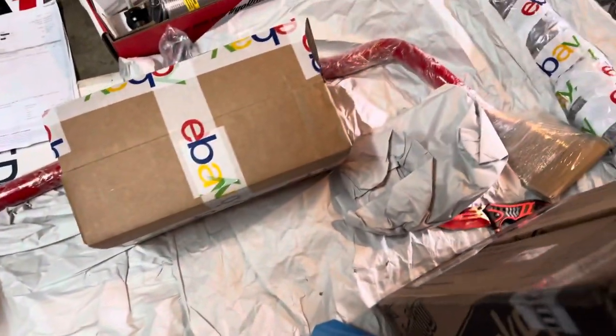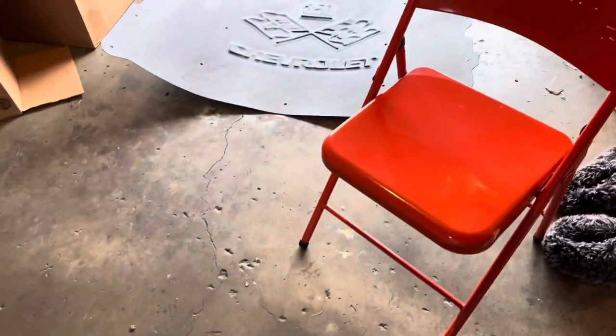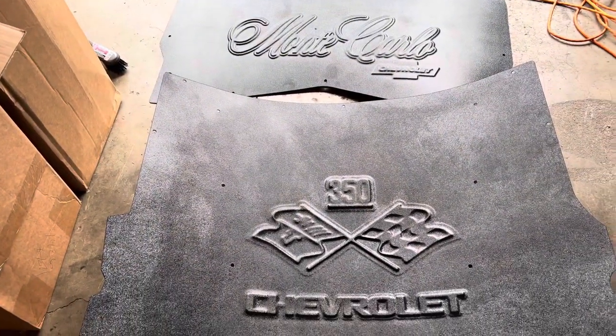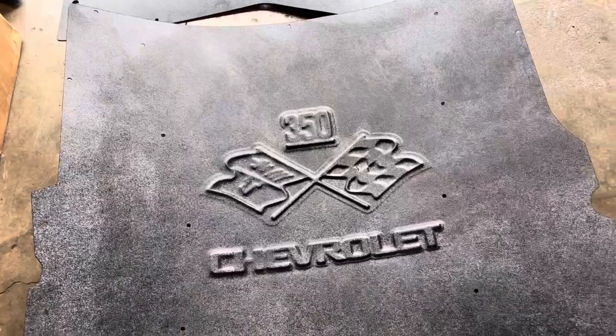My hood insulation kit covers came in — trunk and hood. These go over the insulation of the trunk and hood, you put the insulation in there and snap these over the front of them.